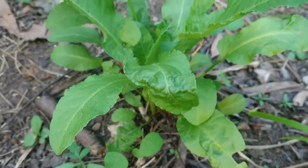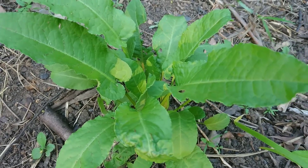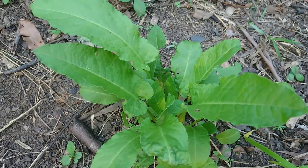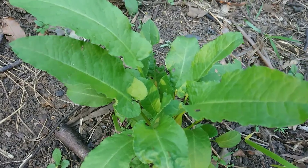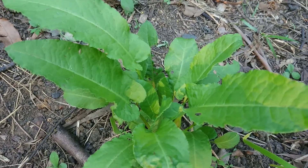I would basically cook this exactly how I cook spinach. My personal opinion is that it tastes better than spinach. It reduces down massively in the same way. I think a dock and feta phyllo would be a very delicious thing.